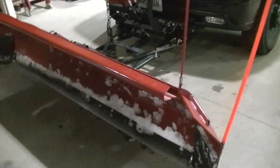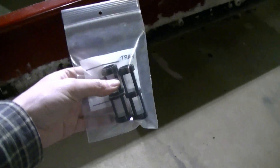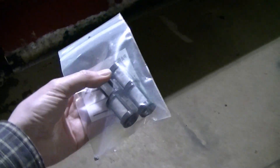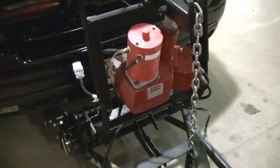Another thing I wanted to say is I got a bunch of new screens, and every year from now on at the beginning of the plowing season I'm going to put a brand new screen on that pump.